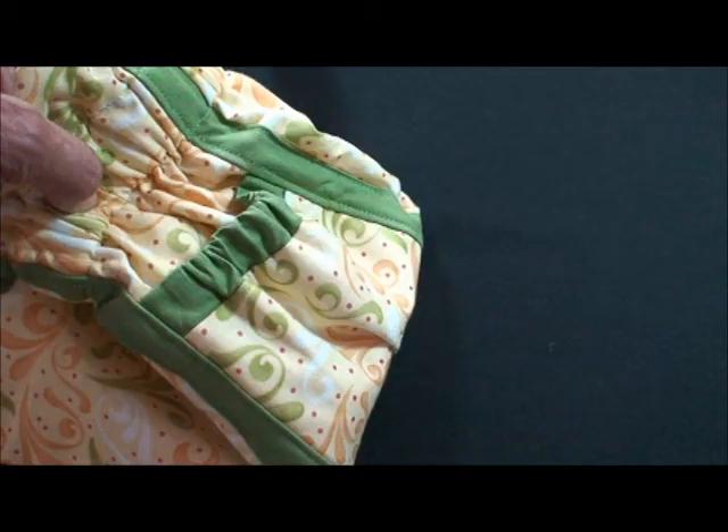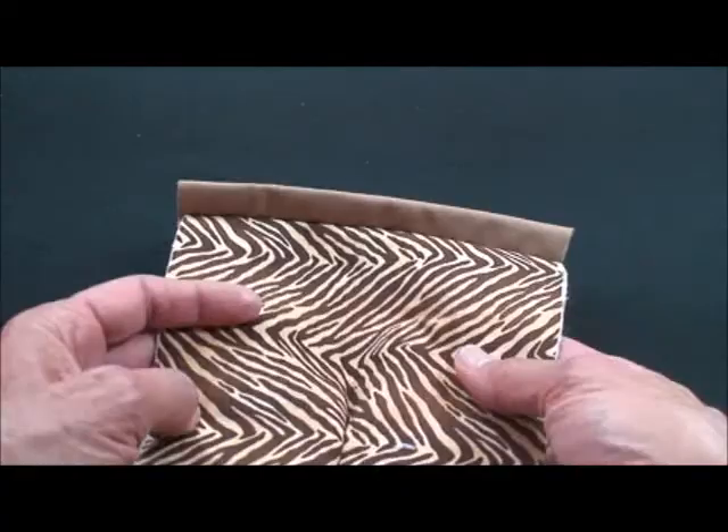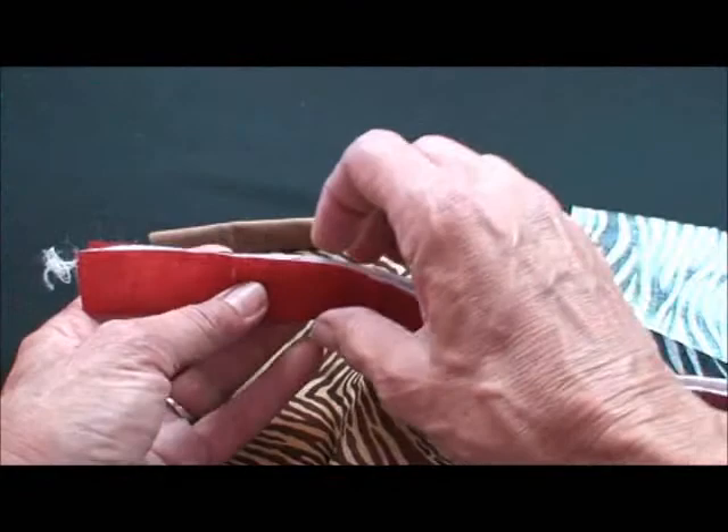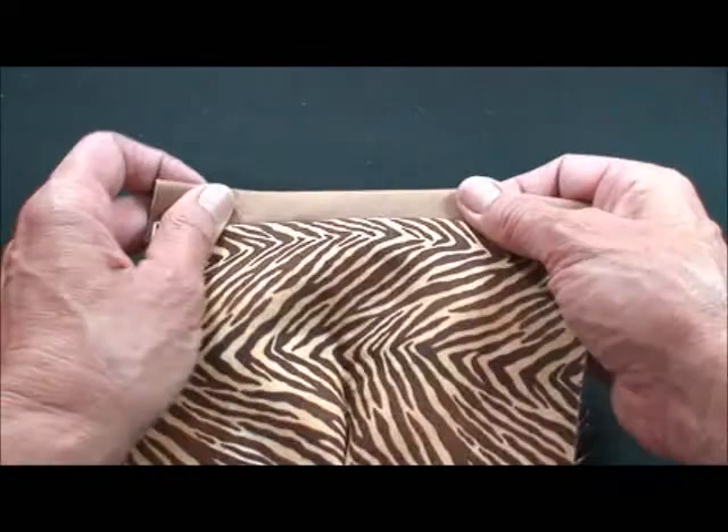Now we'll show you the other concepts in this purse. For this outside side pocket, you start by making your pocket, and I put the interfacing in the fleece on the insides. I'm going to put a piece of contrasting fabric, if you like, wrong sides together, folded, and then along the top edge of this pocket, sew a quarter of an inch. When you turn it right side out, you get this nice little contrasting pocket.